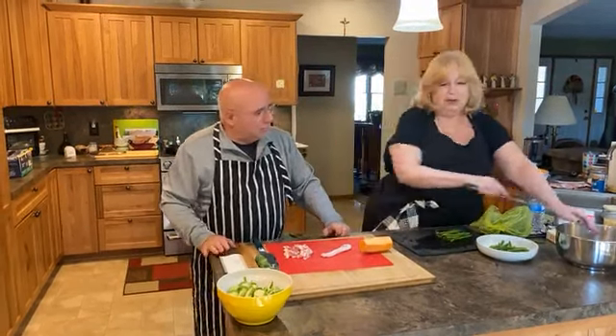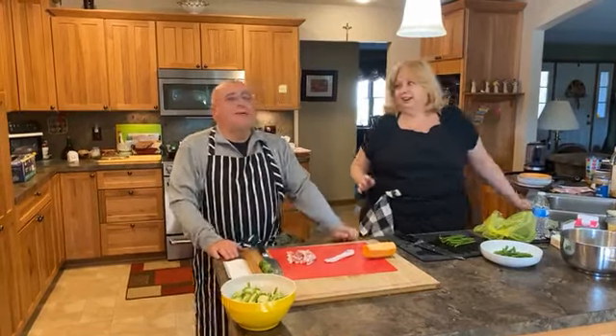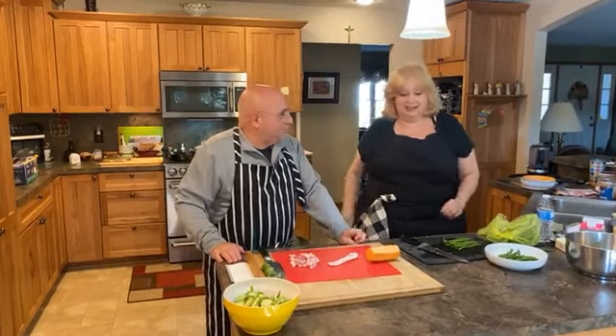The nice thing is not only are they fast and easy and delicious, but they're not going to use your oven. So if you're cooking a turkey, you don't have to worry about when you're going to get the sides in or whatever.